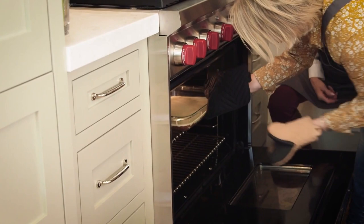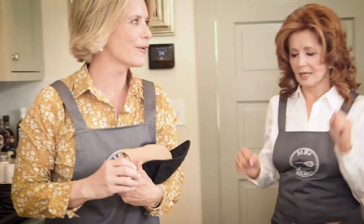Okay, teamwork — you open the oven and we'll slide it back in. It's going to be 20 minutes. We'll see you back here for the finished product!